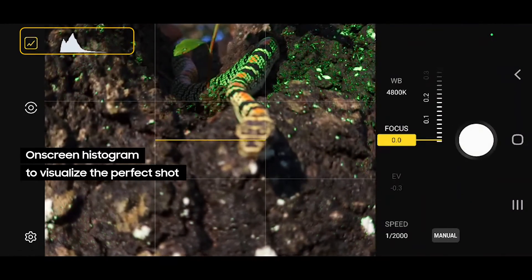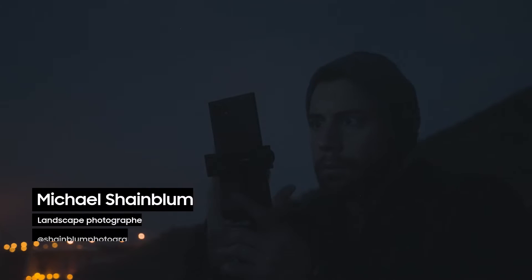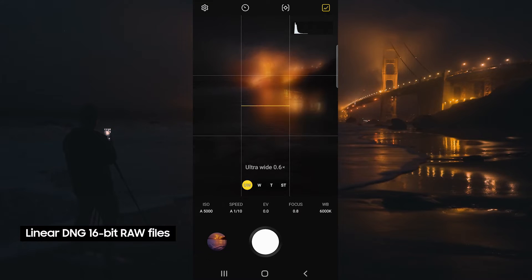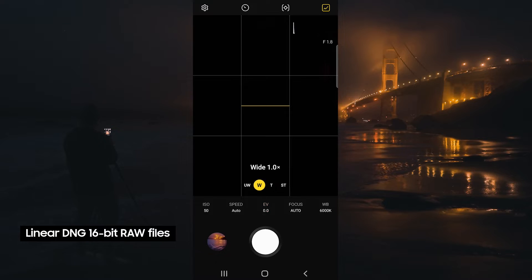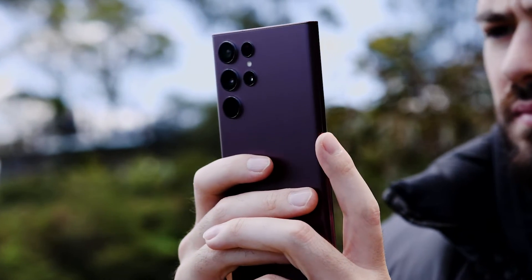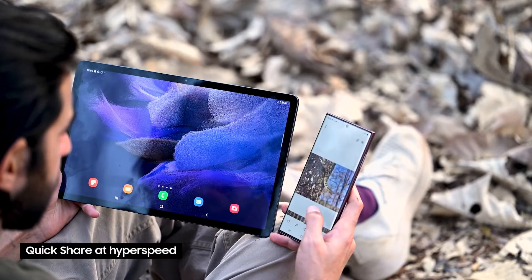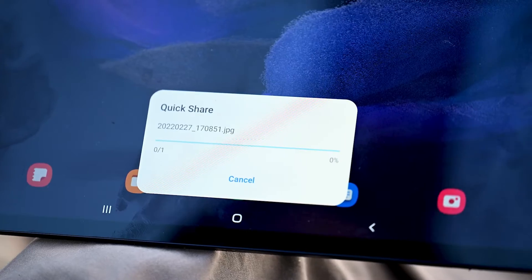overall brightness of my photograph. What I love about the Expert Raw app is it allows for 16-bit RAW DNG files and HDR multi-blended RAW files. These files combine multiple frames from the camera sensor into a single file, which is a lot higher quality.